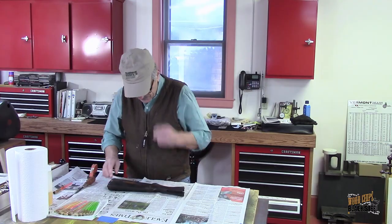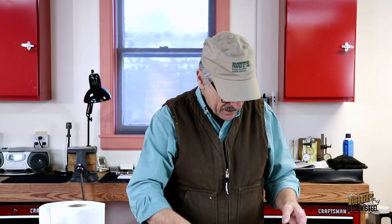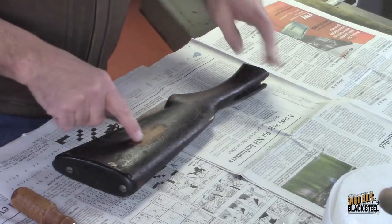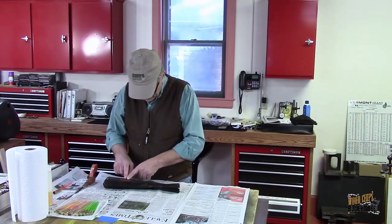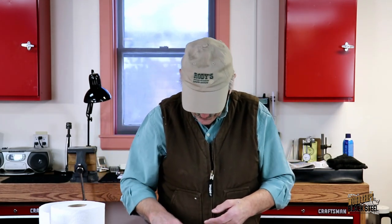Now I mentioned early on in this series that this buttstock has a lot of issues we need to work through, many of which are the different cracks in the stock. I've already done a test on this finish using denatured alcohol and Q-tips, and I cleared away a section right here. It came away really quite easily and we were able to get back down into that original finish below.